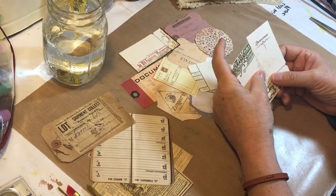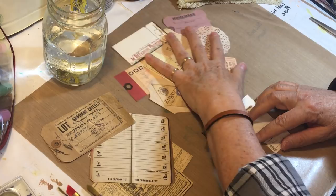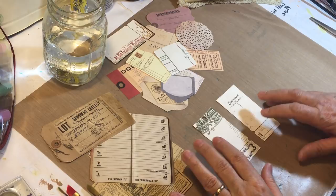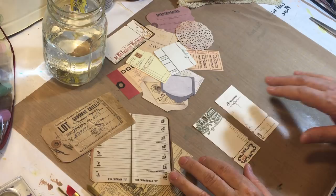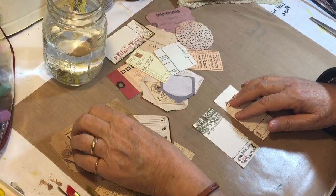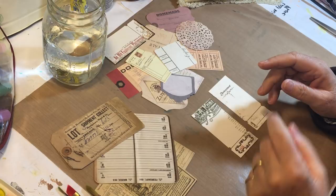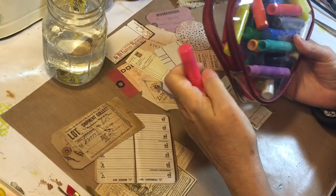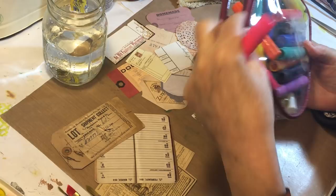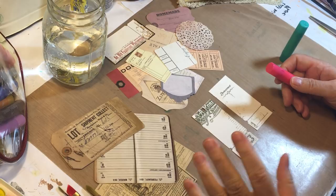So I've got some Seven Gypsies ephemera and some Tim Holtz ephemera that I'm just gonna play with and see what happens. She used Posca pens — I got out my watercolors and I also got out gelatos, so I'm gonna see what we can come up with. I think it'll be kind of fun to just play a little bit. The Tim Holtz is more of a slick surface; I think the Seven Gypsies is more porous.